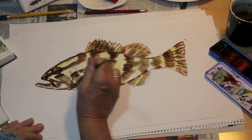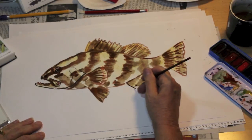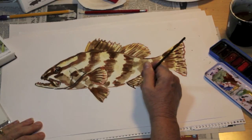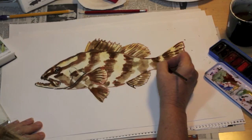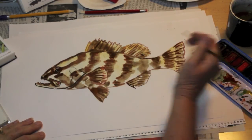I'm doing all this detail with a number four round brush. More spines on the anal fin. Just use the very tip of your brush and you get a very fine line. The harder you push on your brush, the thicker the line; the more you let up and use just the very tip, the finer the line.